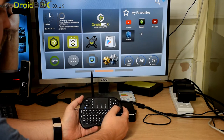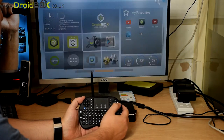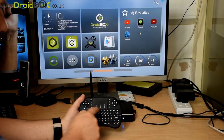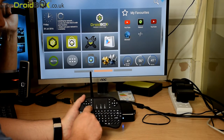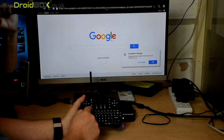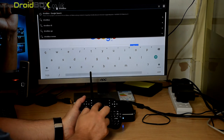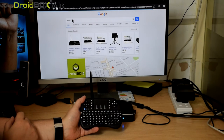You can start using your remote control — use the navigation buttons to move around the menu. You can also use the touchpad to move the cursor around the screen, and you've got the left and right mouse buttons. For example, we can go to a browser and press the left mouse button to open it. You've got the keyboard as well so you can use that to enter web addresses. I'll just quickly type in Droidbox, then move the cursor to bring up your web page.